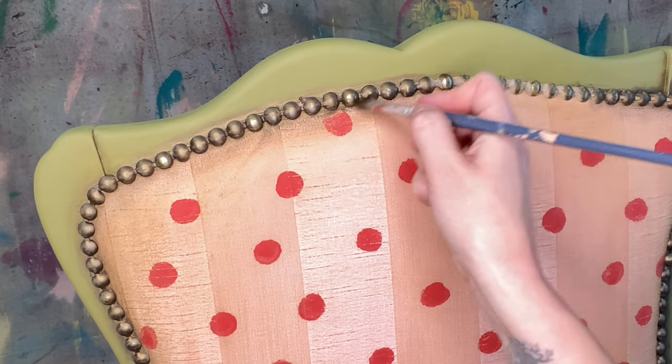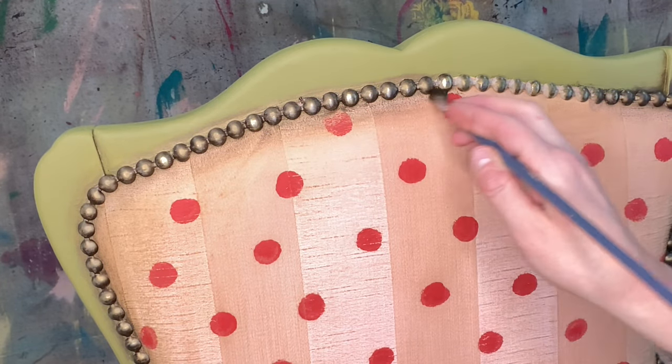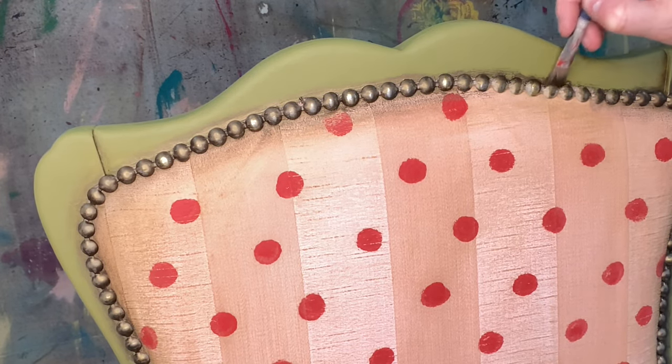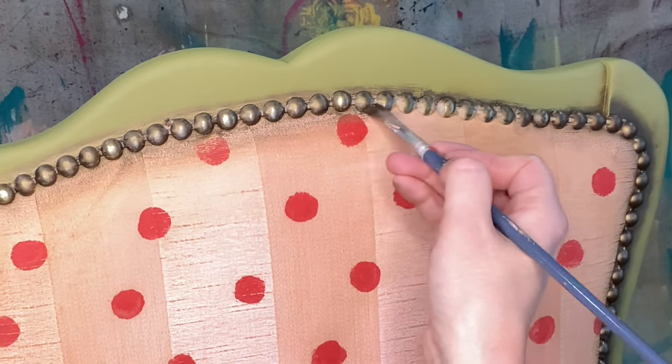Notice now that that first inch and a half or so of fabric that has been lightly brushed over with the bronze gilding wax now has a natural aged look and creates a layer of depth and dimension to the back of this fabric.